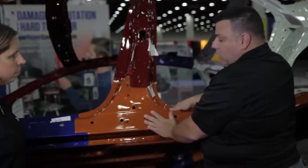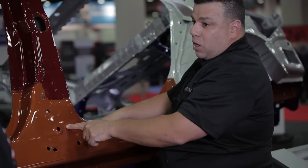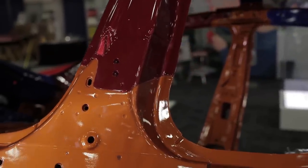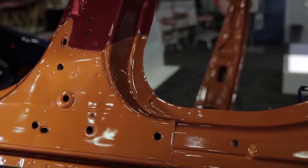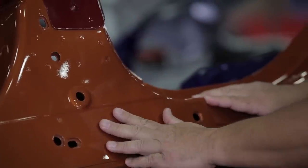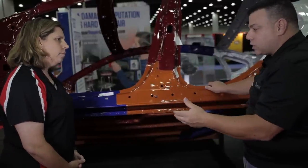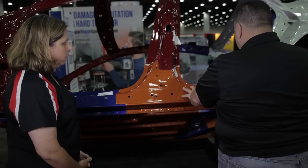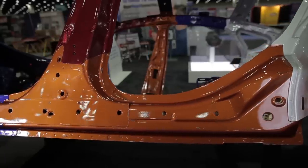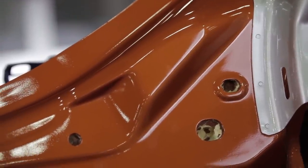Down here we have advanced high strength steel — you can already see a couple of layers of it. This is what bumper reinforcements used to be made of, but nowhere near the same thickness. This material is about 800 megapascals, roughly 116,000–120,000 psi. It goes back into this area here where more advanced high strength steel overlaps, with beads providing lateral stiffening for strength.